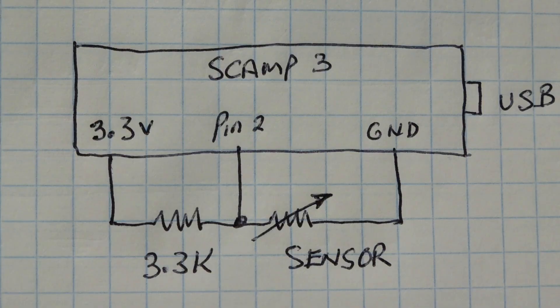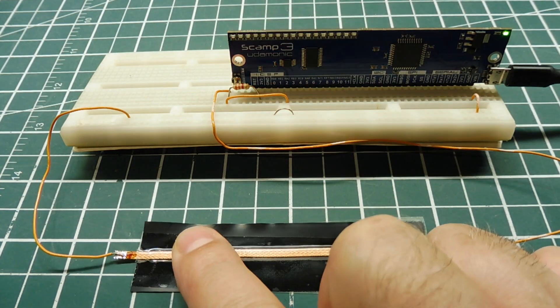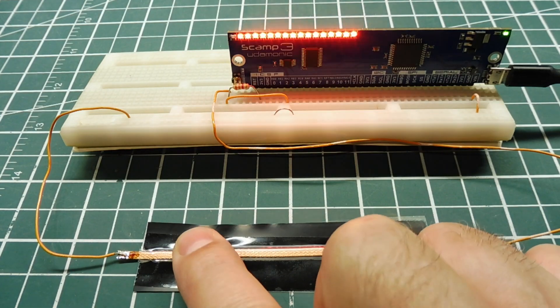Here's the schematic. We have the SCAMP3 board — the 3.3 volts output is fed into a voltage divider consisting of a 3.3k ohm resistor and then the sensor. The output of the voltage divider is fed into pin 2. As we apply pressure to the sensor, the voltage will drop, and that's input into the ADC.